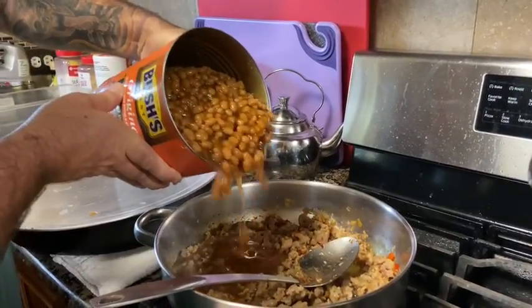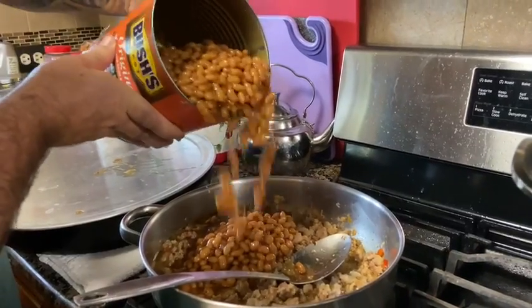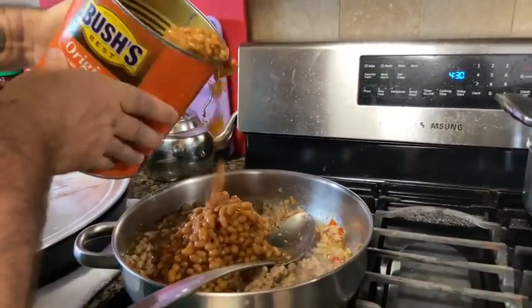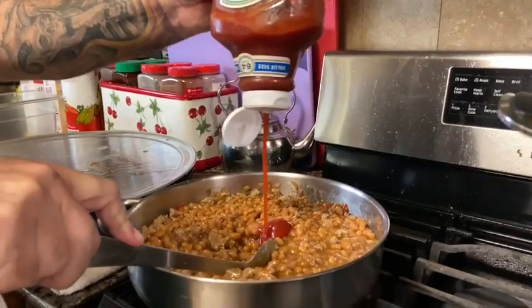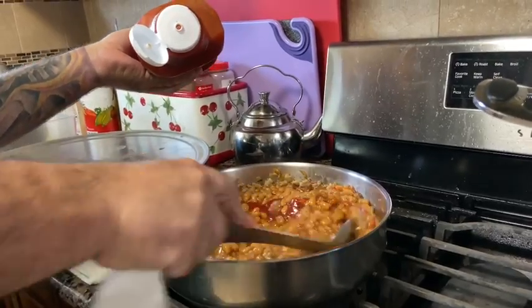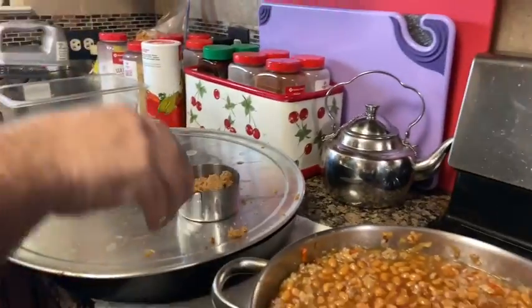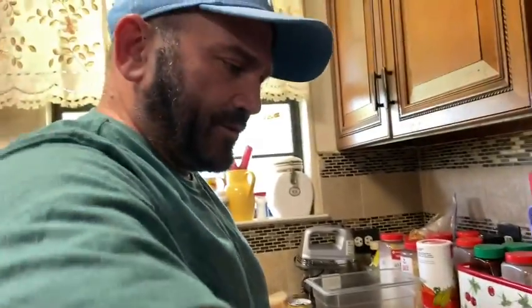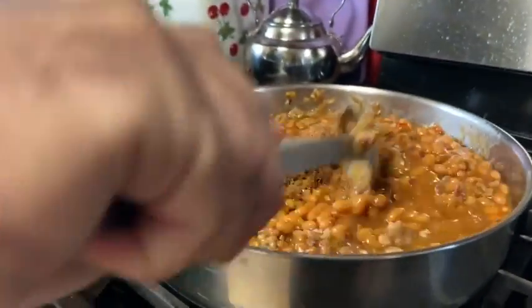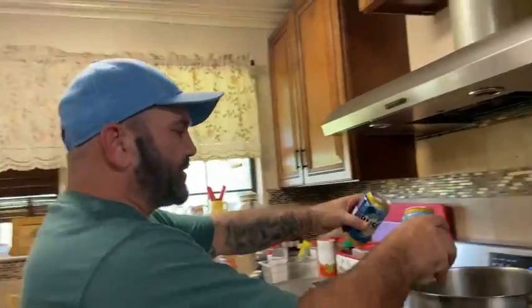I'm gonna take some juice out — how much you want to put in there. We've got the beans in there, then we want to put ketchup, about half a cup. I don't like ketchup at all but I don't mind it in my baked beans. A compact half a cup of brown sugar — that gives it its flavor for sure.